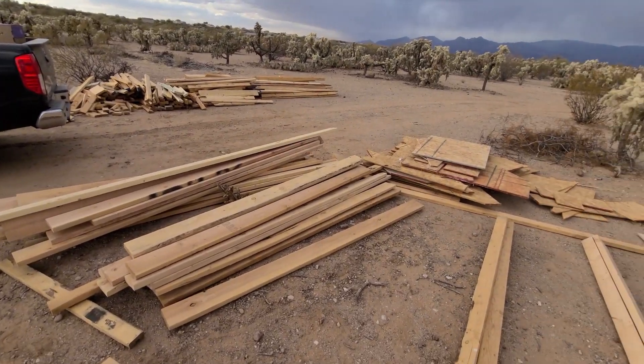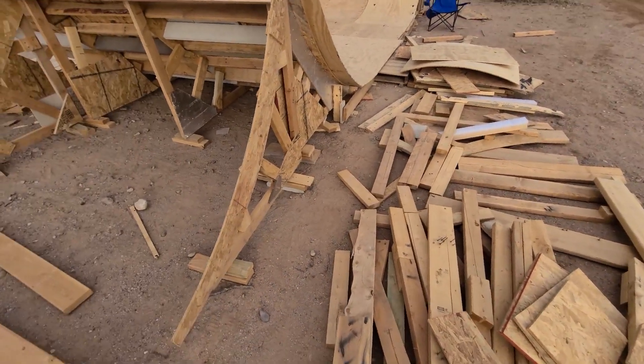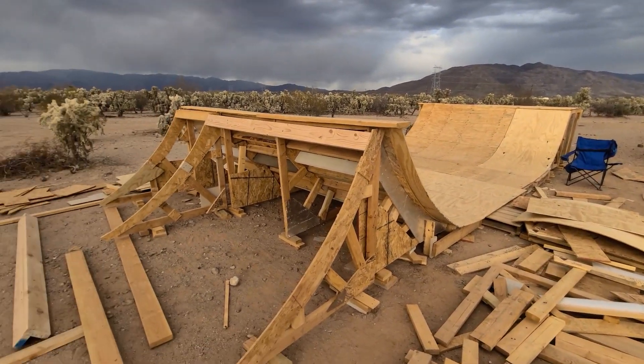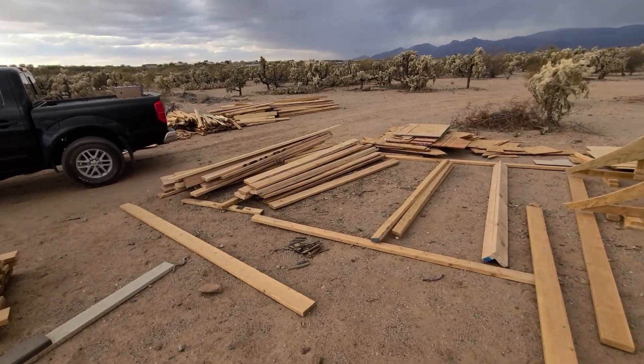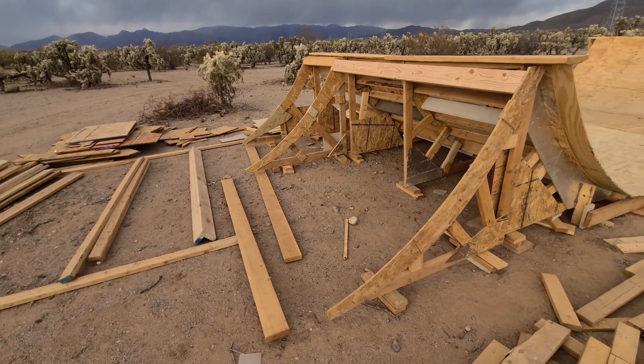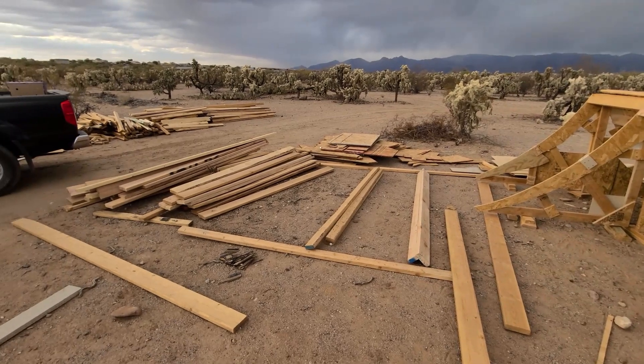It's been about six months since I started this whole project. I got some help finishing that side, and hopefully this side goes up pretty quickly — especially once the weather starts to warm up and the sun starts coming up earlier. I'll be able to come out here in the mornings again.